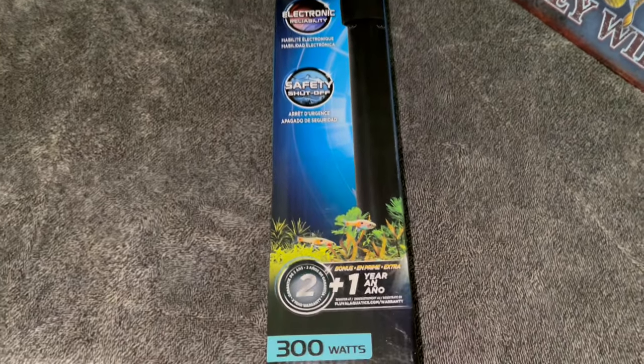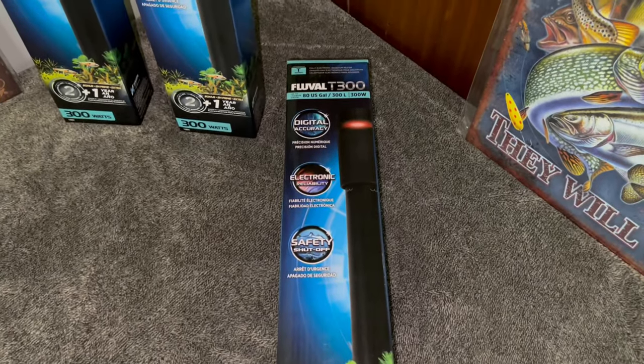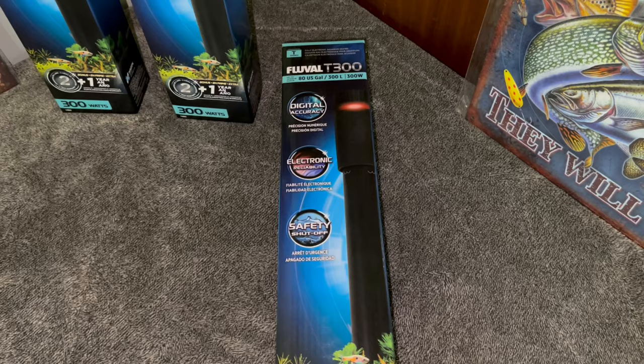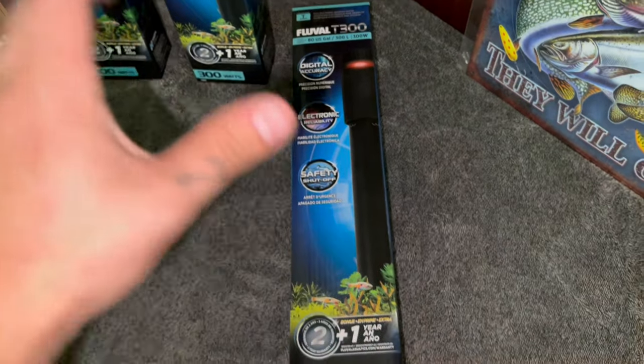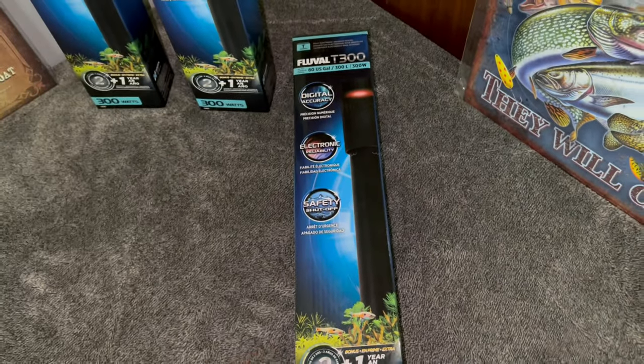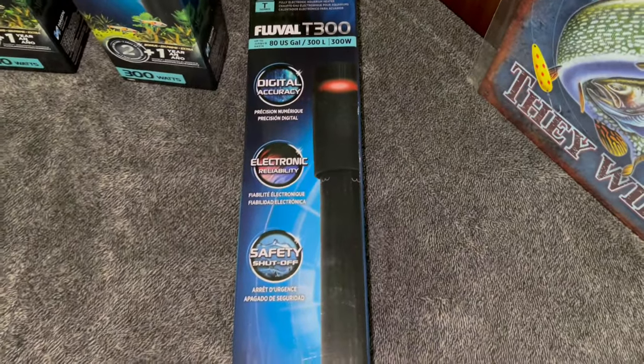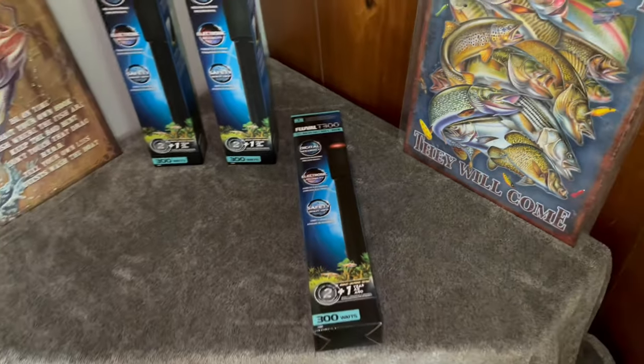The safety shutoff feature is awesome. What it does is if your tank accidentally leaks, or if your heater comes out of the water during a water change — say you drain the tank too low and the heater comes up out of the water — it will sense there is no water and automatically shut off so it doesn't burn out on you. Really awesome feature.